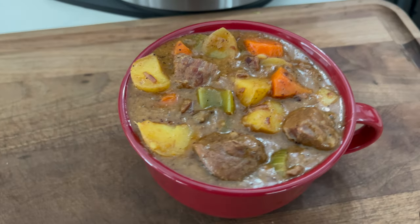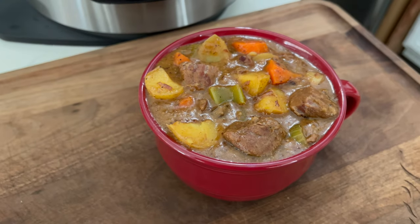It's stew season, hearty soup season, chili season. I've done the chili, I've done the soup — now it's time to make a beef stew. We've got one going down in the Ninja Foodi today, and you ain't gonna want to miss this one.